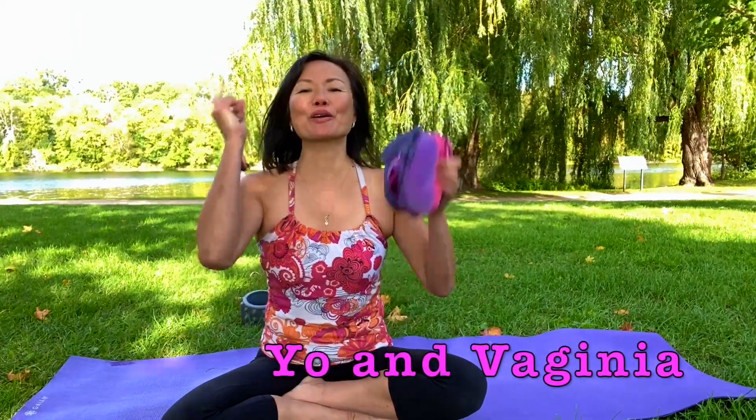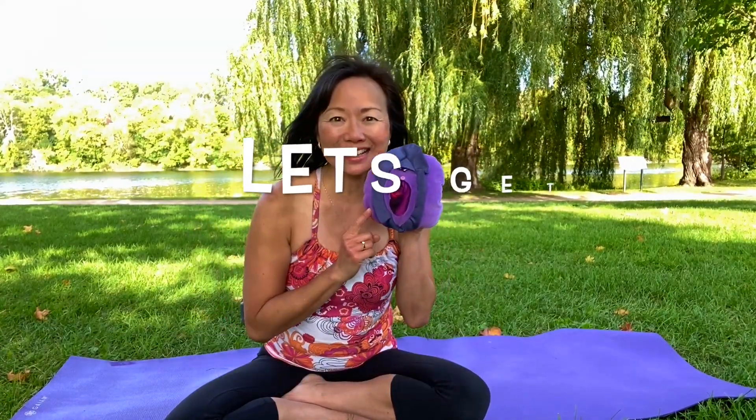Hi everyone! I'm Yo and this is Virginia. Welcome back to our YouTube channel, Knowing, Caring and Loving Your Lady Parts. Today I have a really quick five-minute wake-up salute the sun yoga session to start off the day, or just give you a break when you're on the computer. It's safe for the pelvic floor and it's great for men and women, so men don't leave — stay tuned and let's get started.